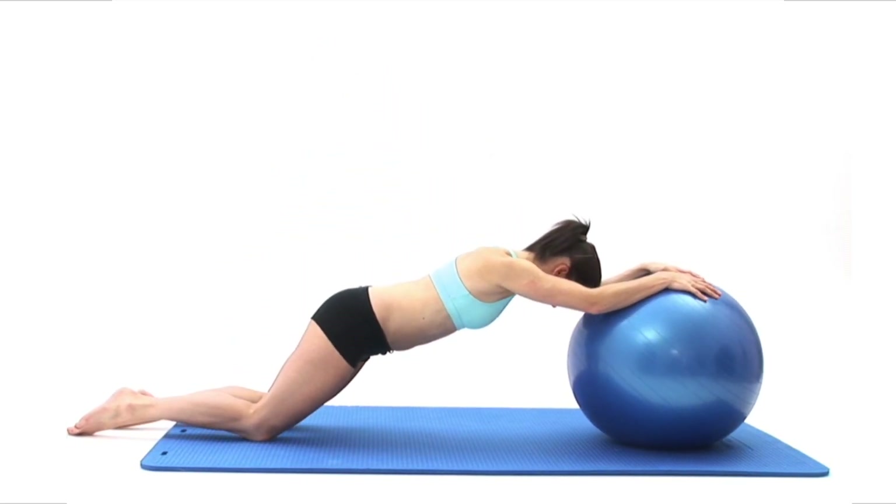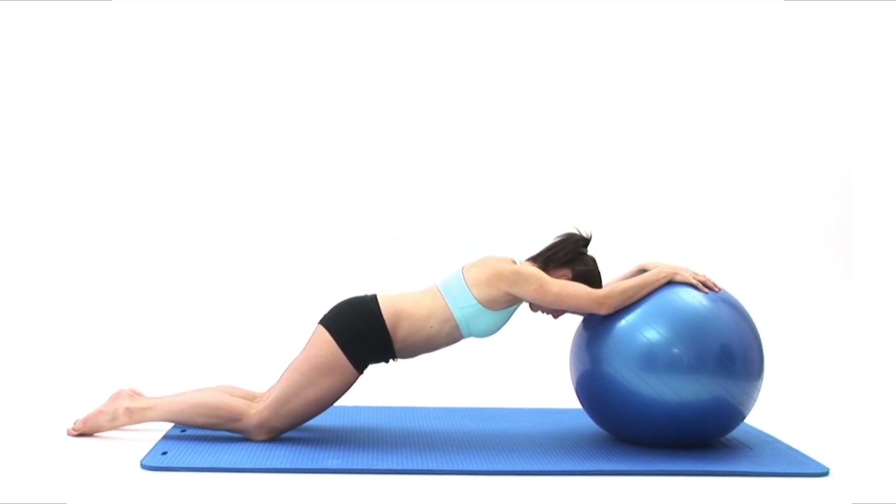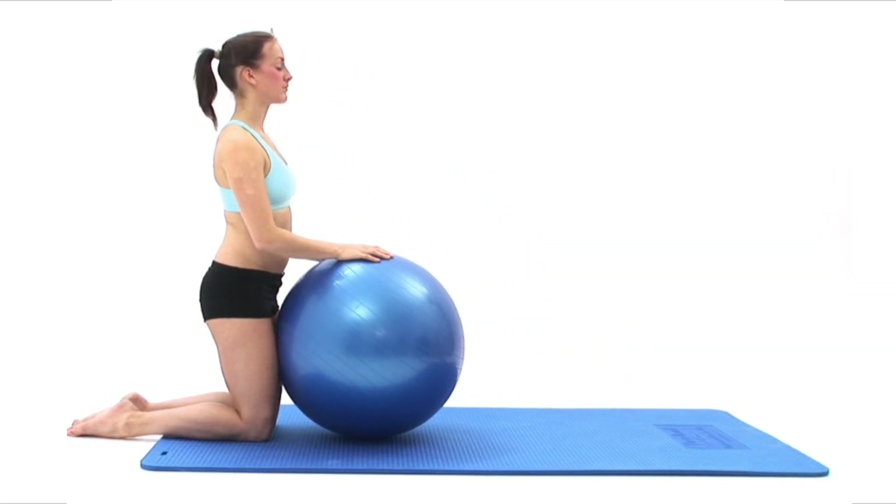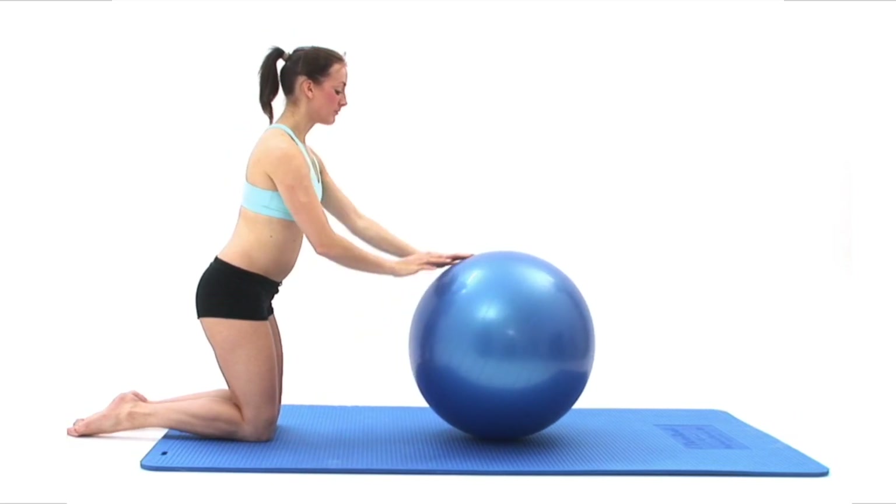This exercise is designed to improve your body's core strength and balance, and focuses on strengthening your abdominal, shoulder, arm and back muscles. You will need an exercise ball of correct size.